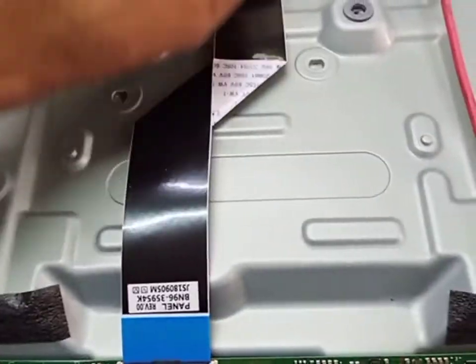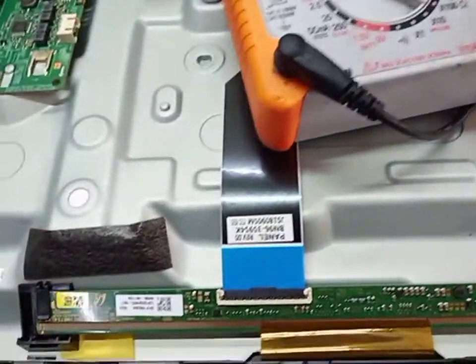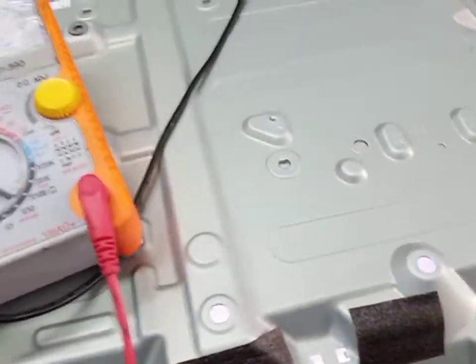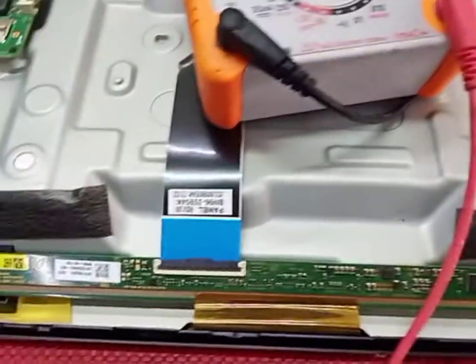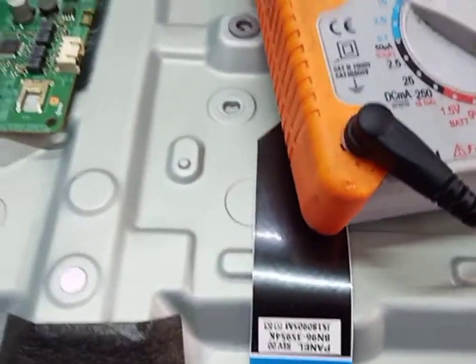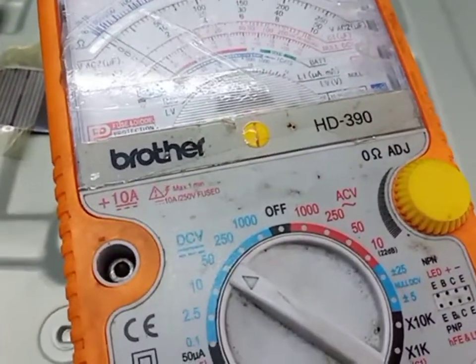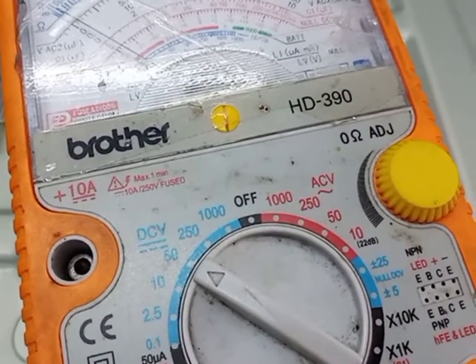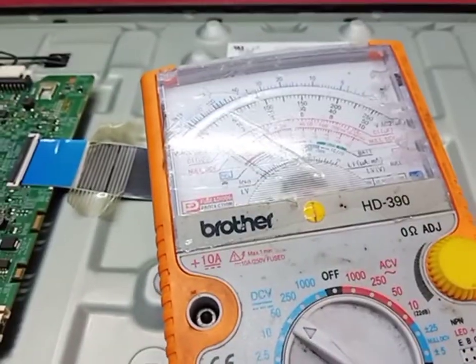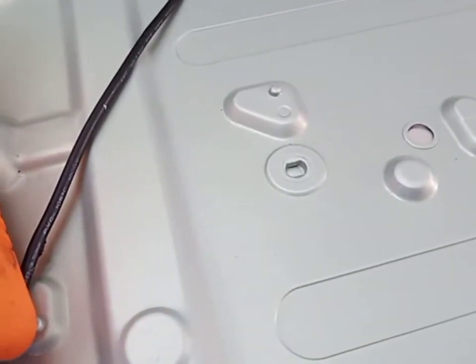So first of all we check: input 12 volt, VGH, AVDD, VGL, 12 volt, AVDD volt, VCOM.